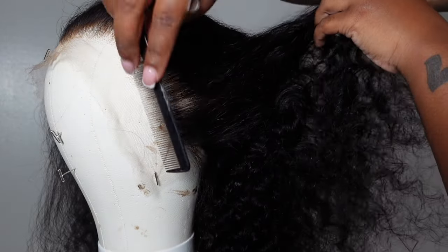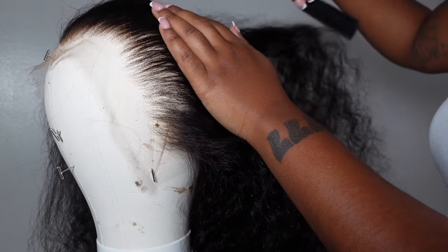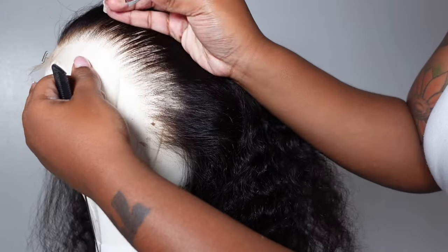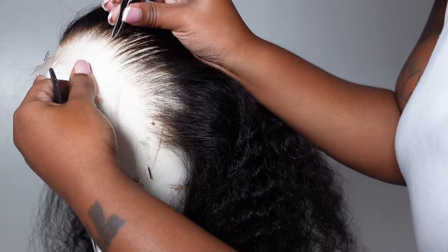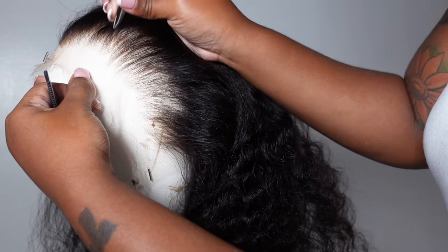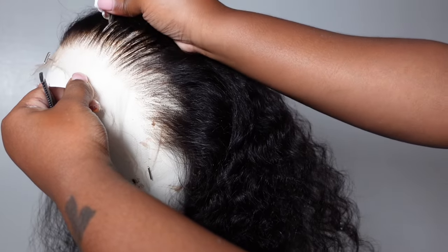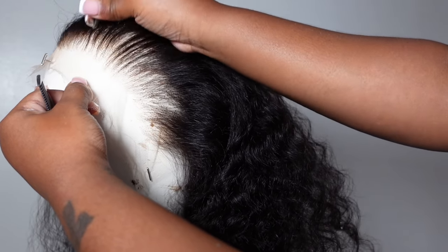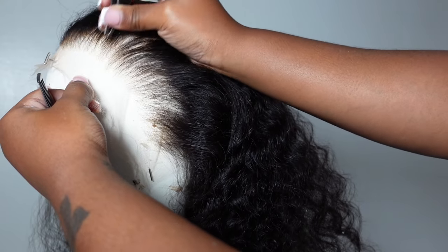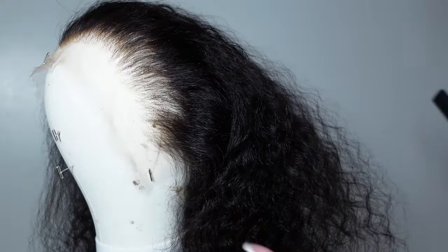Plucking is honestly about creating as realistic a hairline as possible. You want to make sure you're mimicking the client's hairline or your own, and making it look as natural as possible. Take out as much hair as you see fit — there's no right or wrong way. Wrong would be patches or looking too bald, but honestly it's your creativity and your own way of doing this.